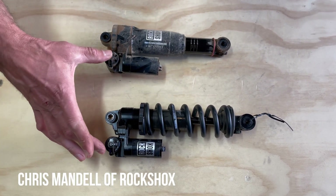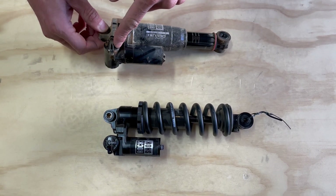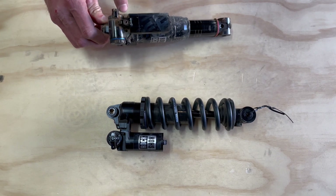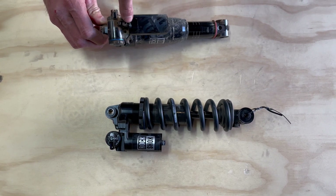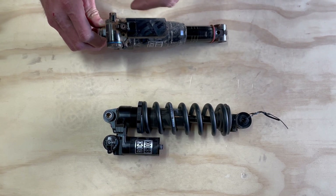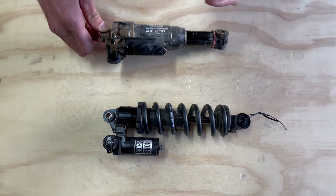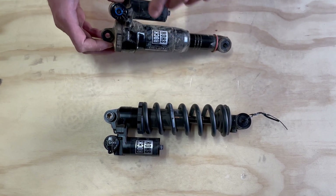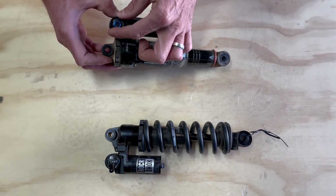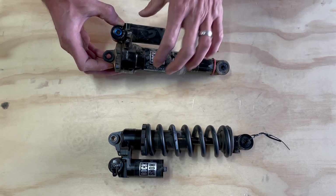They feature the same neck valve, same reservoir, which has a pedal lockout, a tooled high-speed compression adjust that comes set to a zero position, but has a plus and a minus so that you can move away from that zero setting and add high-speed or reduce high-speed compression. And then on the other side we have this low-speed compression knob, which has a zeroed-out position right here, and then has a plus setting and a minus setting.